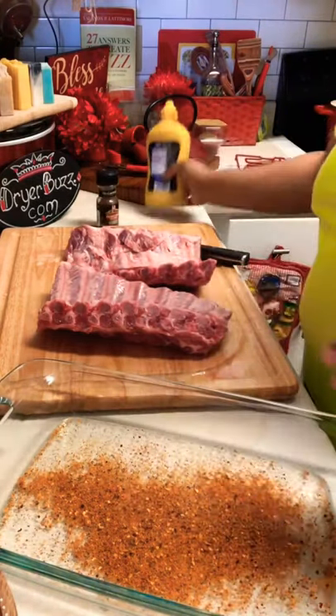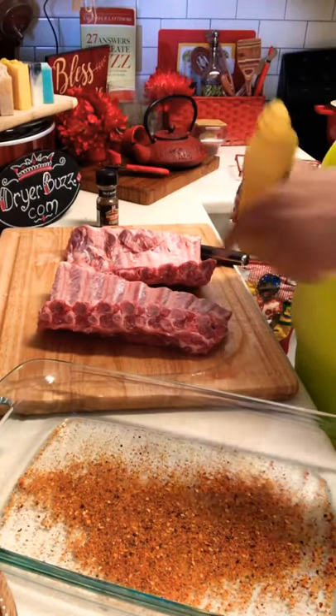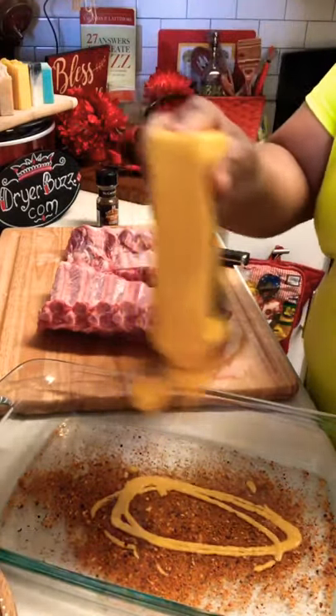Then I'm going to go in with some mustard. Notice I ain't wasting none of it — it ain't all over the counter. I ain't going to leave none on the cutting board; it's all going to be in the bowl. I'm just trying to give y'all a hack. I'm going in there with a little mustard.